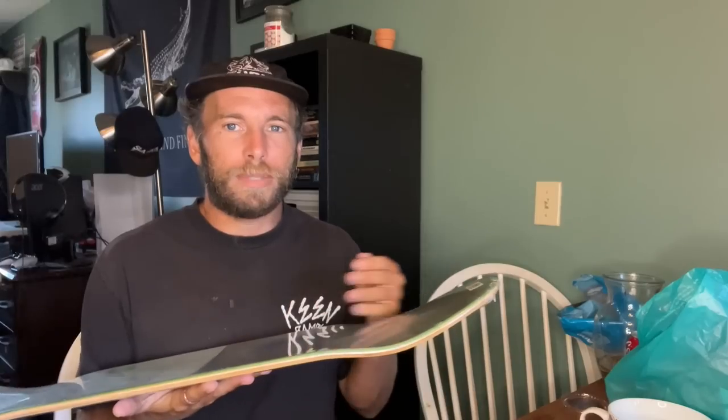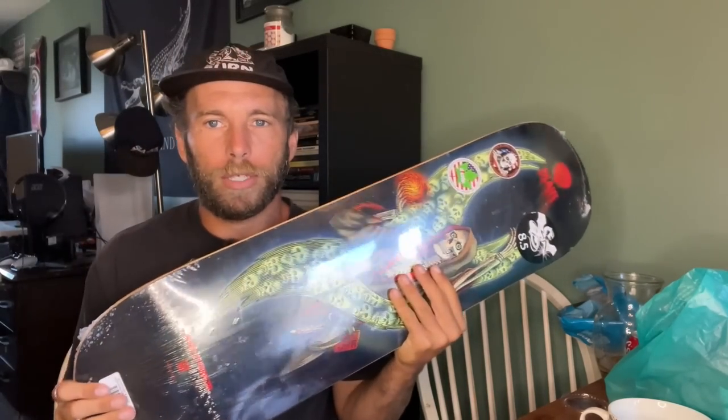A smaller wheelbase is going to be more responsive and quicker. If you're learning flip tricks and getting into kickflips, I recommend a smaller wheelbase — closer to 14 inches. I'm kind of vaguely remembering numbers here; I don't really look at those specs much. I just find the wider wheelbase shape and size I like and stick with it — I'm a creature of habit.